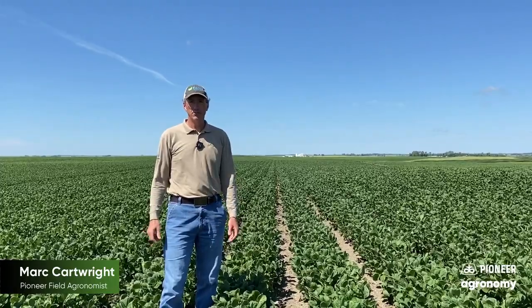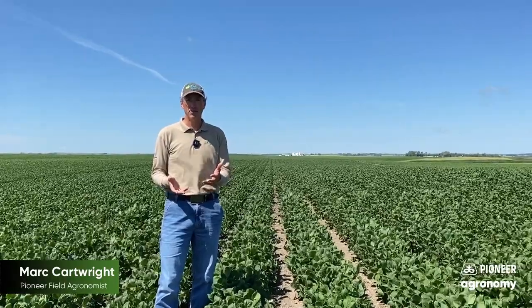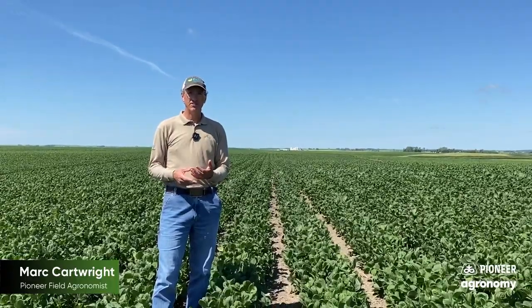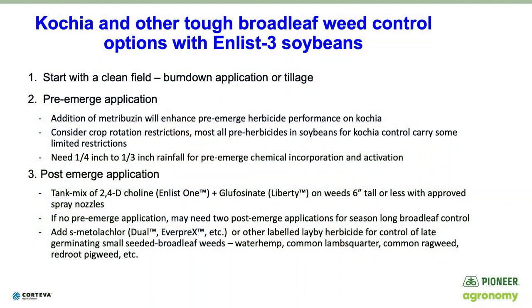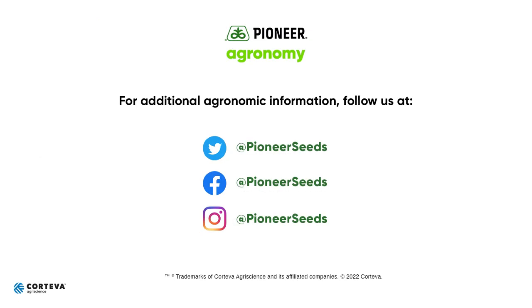Here in central North Dakota we've obviously got some glyphosate-resistant kochia. We're hearing reports this summer of some potential dicamba-resistant kochia as well. As you can see from our earlier trials, we're not doing the greatest job with Liberty by itself against kochia. It's really going to take a multi-tiered approach to control some of these tough broadleaf weeds. You can see we've got some great examples in the Enlist 3 herbicide system, as easily demonstrated here today. That concludes this Pioneer agronomy video podcast. Visit our page on pioneer.com and follow us on Twitter and Facebook for more agronomy insights.